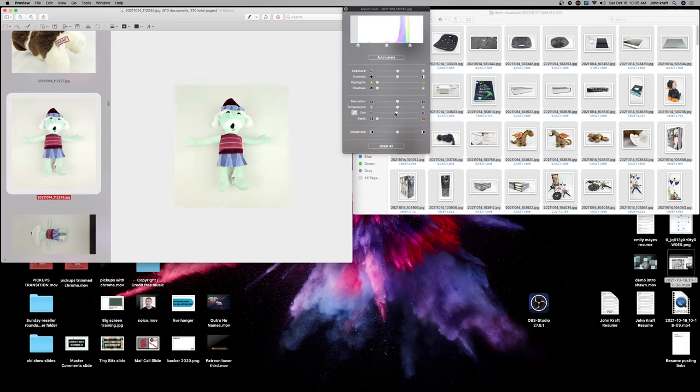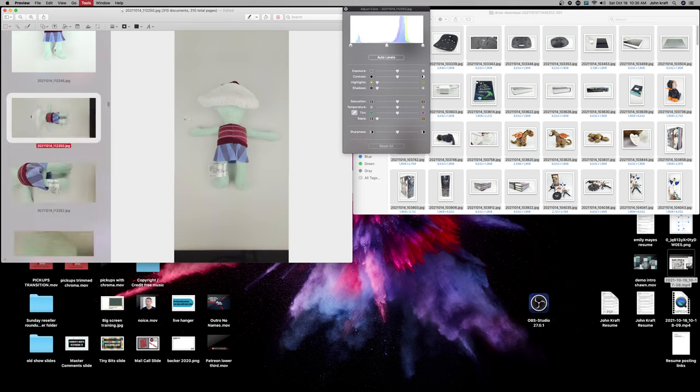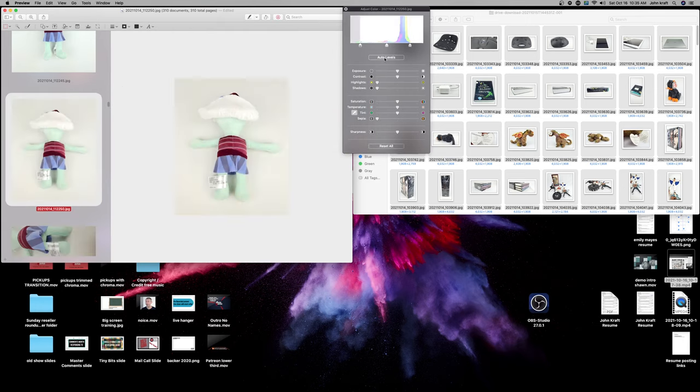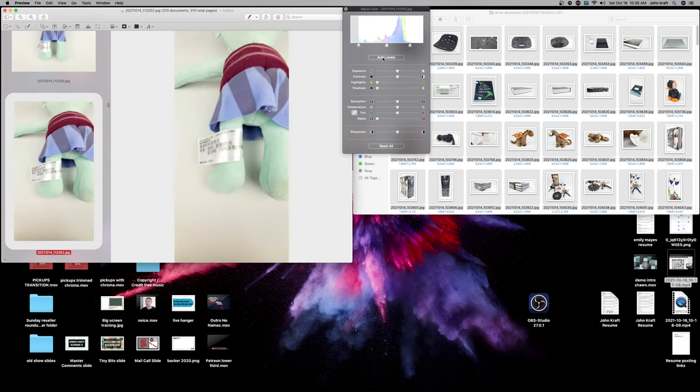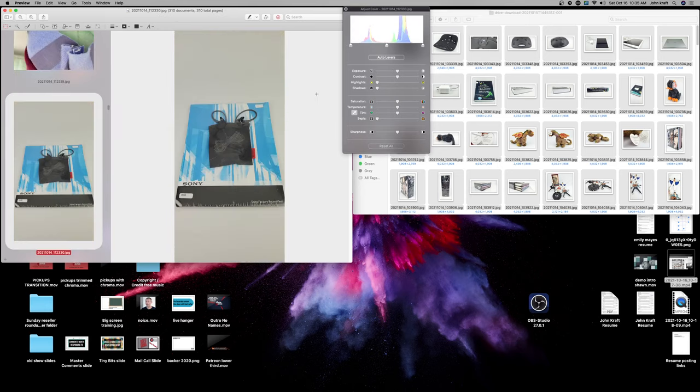I'm going to hit the temperature on this one, cool it down a little bit. I don't know who this guy is so I'm going to run this one through Google as well. My headlight was off for about 20 minutes, but they're good enough to still push through. Some headphones here too.